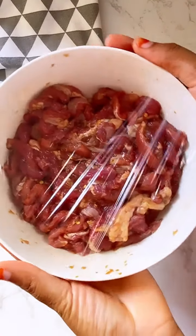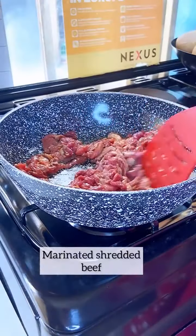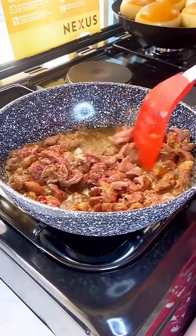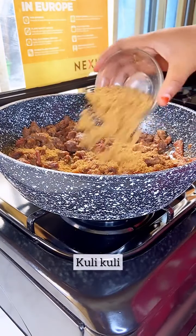Now start by marinating the meat with the listed ingredients and set aside for about 30 minutes. Moving forward, into our pan add in cooking oil and proceed with pan grilling our yummy gas meat suya.